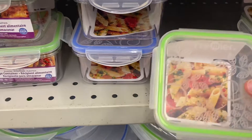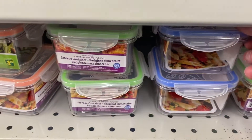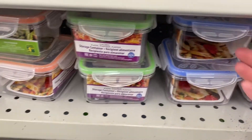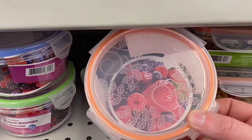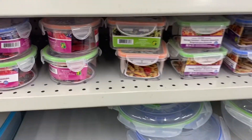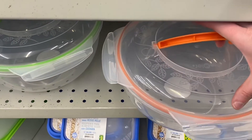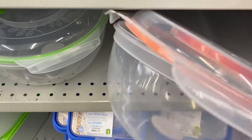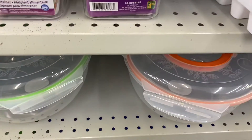And some great containers — $1.25 for these. Came with the container and the lid — came in blue, green, and peach. Very pretty. And they had these bigger storage containers that came with a handle — they'd be great for transporting your food, like going to a picnic. $4.00 for those.